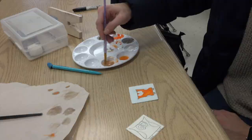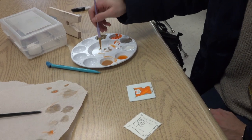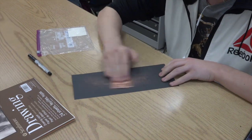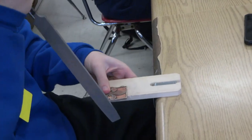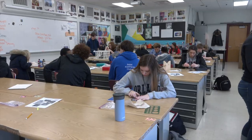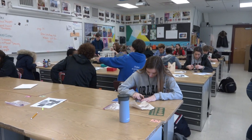I currently teach four sections of advanced introduction to 2D art and I teach two sections of jewelry. Currently we're learning to make jewelry. Students are learning how to cut metal, how to file metal, how to sand metal, and they're going to start learning how to form metal, so students will actually be able to make and wear pieces that they assemble in this class.